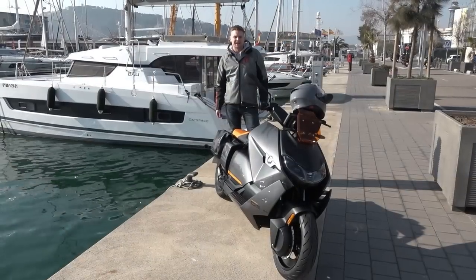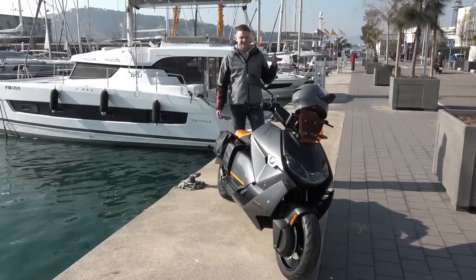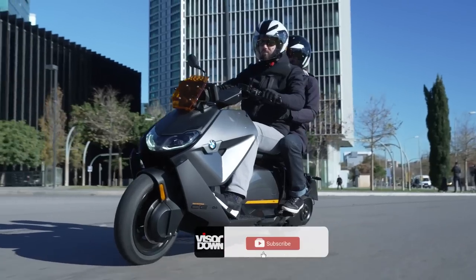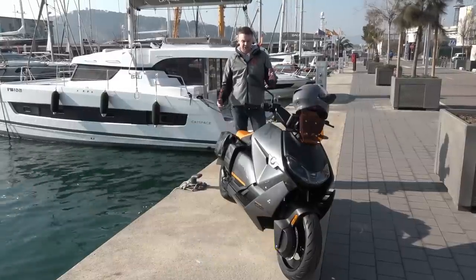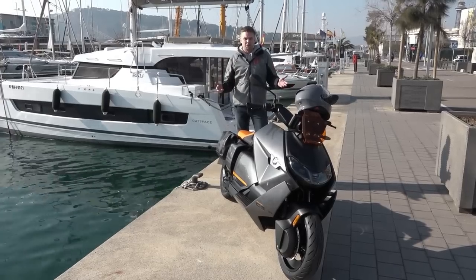Hello guys, welcome to Visordown. My name is Alex and we're here in beautiful sunny Barcelona, which I also like to call the lab of scooters. That CE04 absolutely flies by next to me but it's silent — you can't hear it. It's the BMW CE04, brand new for 2022, and it's going to be released around March/April time in UK dealers at a base starting price of £11,700.